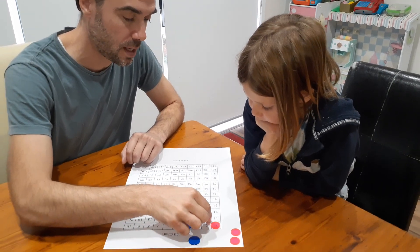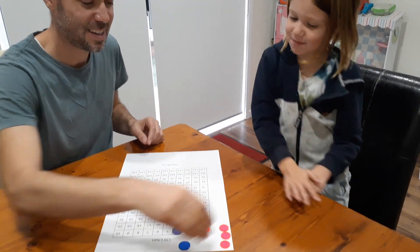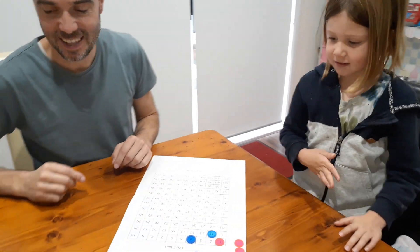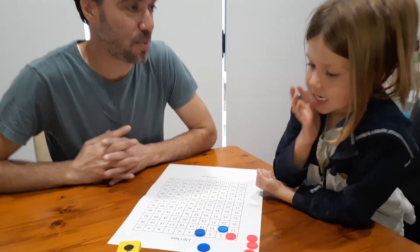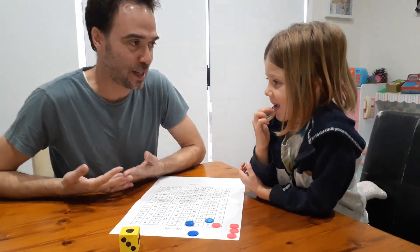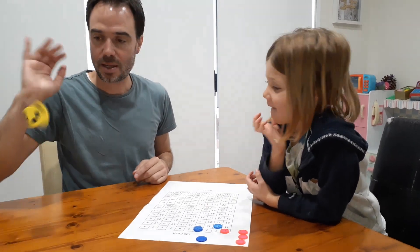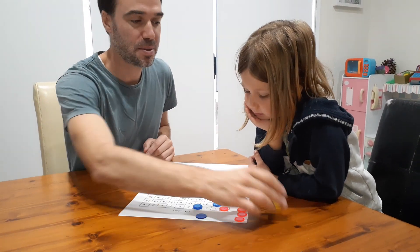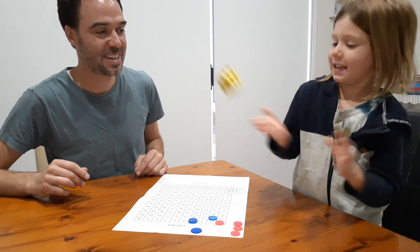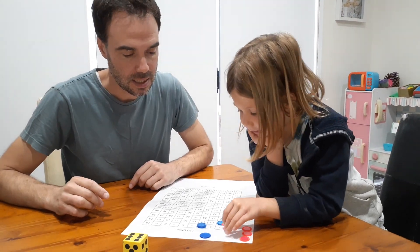I move one of my counters there and I send Nash back to the start. Now if you roll a one, it's basically a miss a turn because one times one or one times four is going to be the same position. Nash rolls one — miss a turn. Six times one is six.